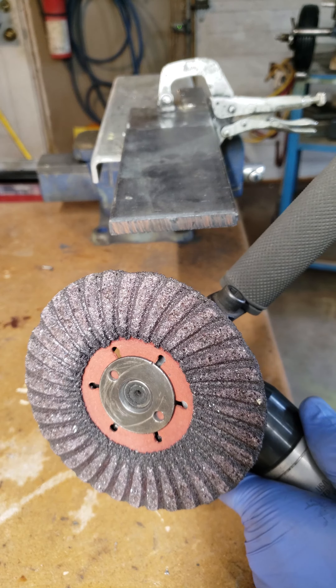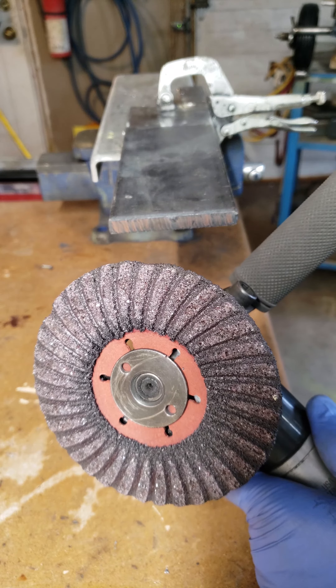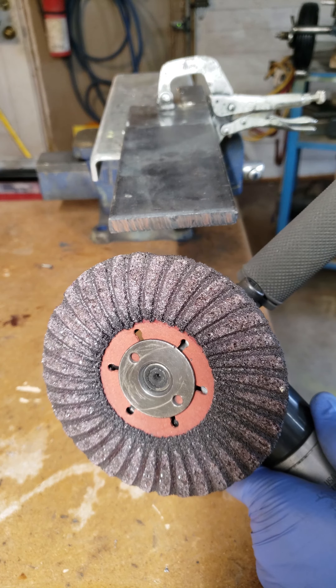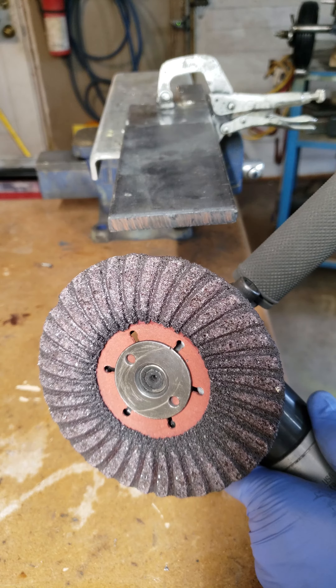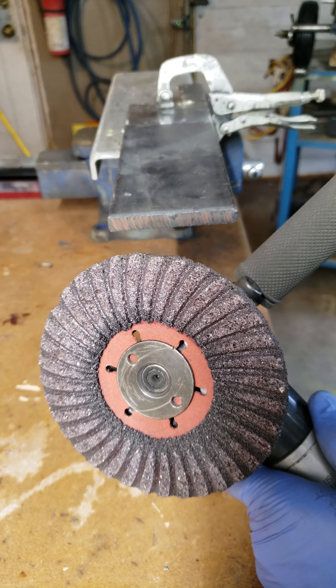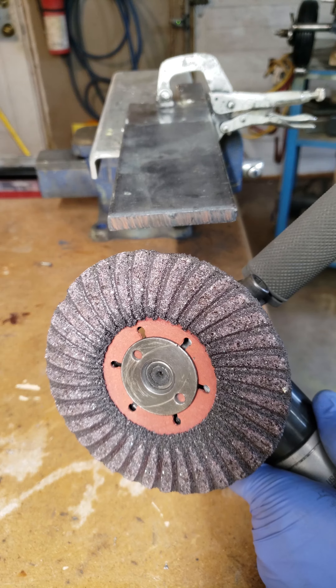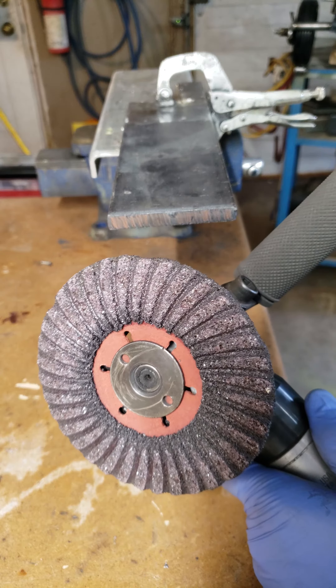I was actually really surprised. It kind of dug a little bit being a hard wheel, so I got digging a little bit more and found a manufacturer that made a wheel that looks like this. DeWalt made one. I got a chance to try those out in the fiber disc style and I was actually pleasantly surprised — it not only tolerates mill scale, it actually really excels at it.